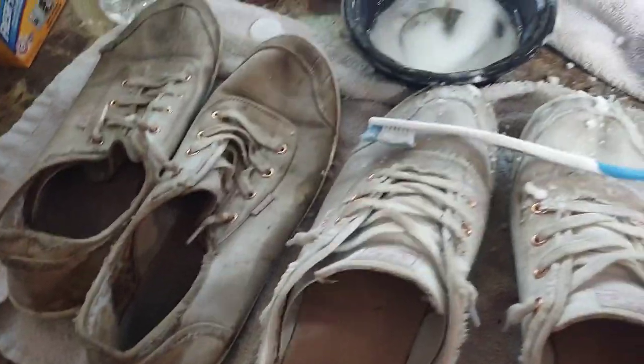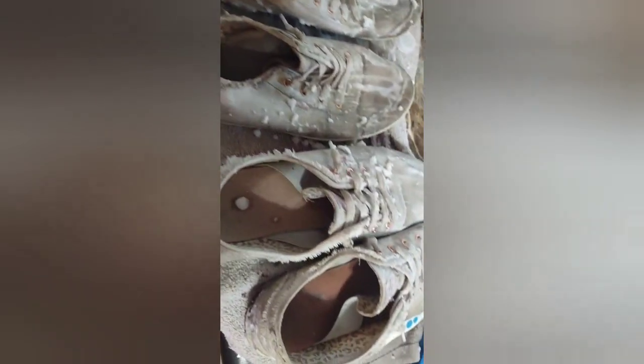Now they're covered with baking soda and vinegar and I'm going to leave them for 20 minutes like it says. I removed the laces — let's see if it does anything. You can buy stuff for this, but let's see if this works.